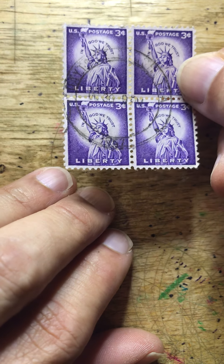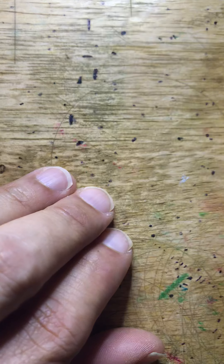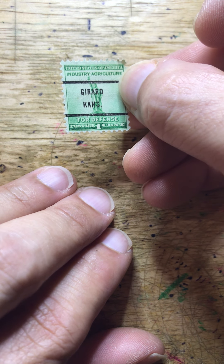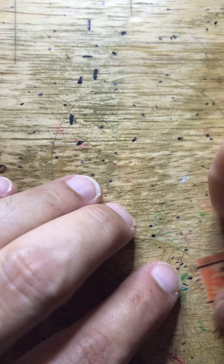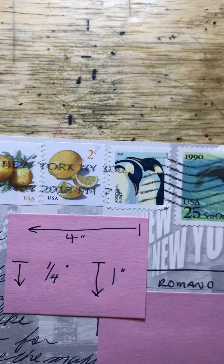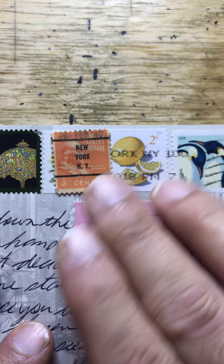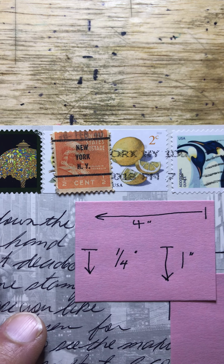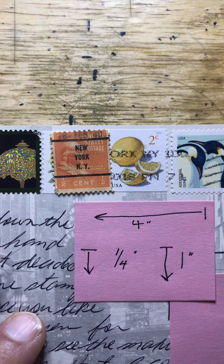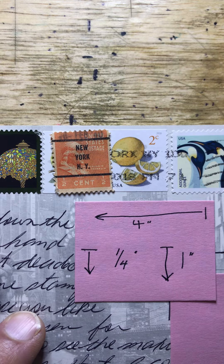The reason stamp placement is important — let me show you some things. Back in the day, we used to try to get what was called a bullseye. This is a card I sent to myself — I highly recommend sending cards to yourself so you can see how the postmarks work. This is a series of five stamps to see how many I could get covered by the postmark, because I don't want them to use a pen to cancel the stamps. From the right edge to the ends of the cancellation is about four inches; the top of the postmark is about a quarter inch, and the bottom — which is the cancellation — is about an inch.